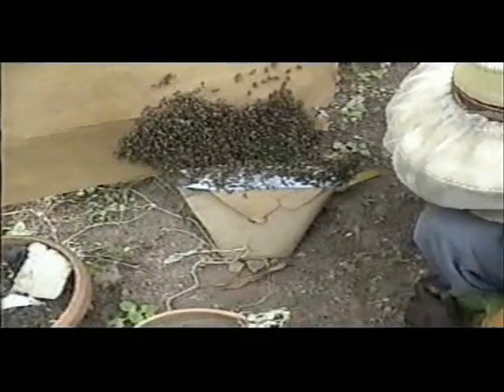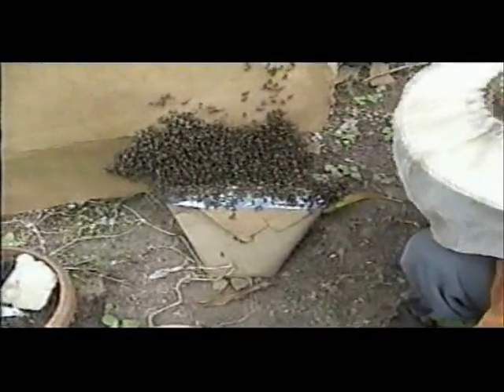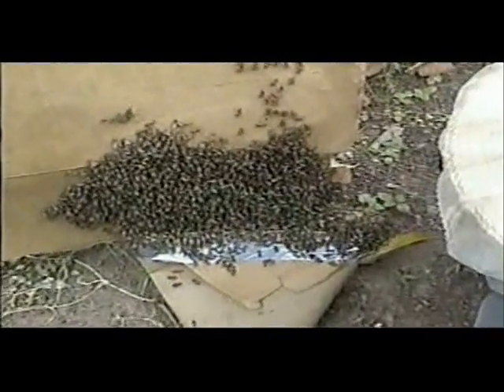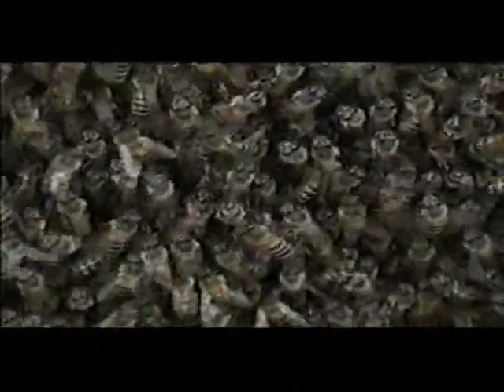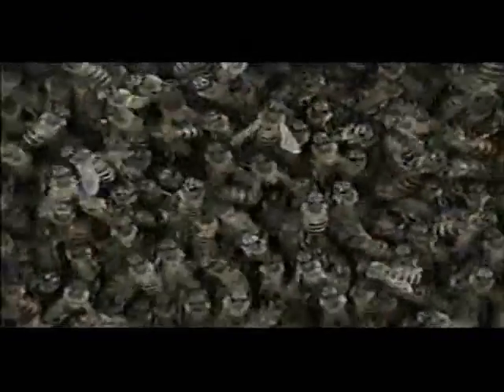So what we've done now is we've shaken the bees into this cardboard basket and we're allowing them to crawl up into the hive, and we're looking for the queen as we do so. As you can imagine, it's kind of a challenge with this massive number of bees, but our quest is aided by the fact that the queen is lighter in color and slightly larger than the worker bees. So we're hoping for the best.